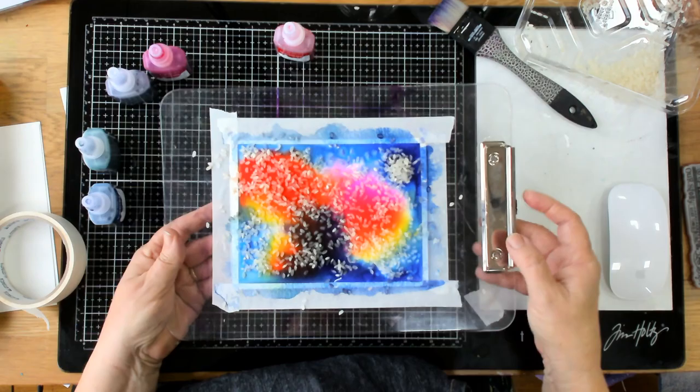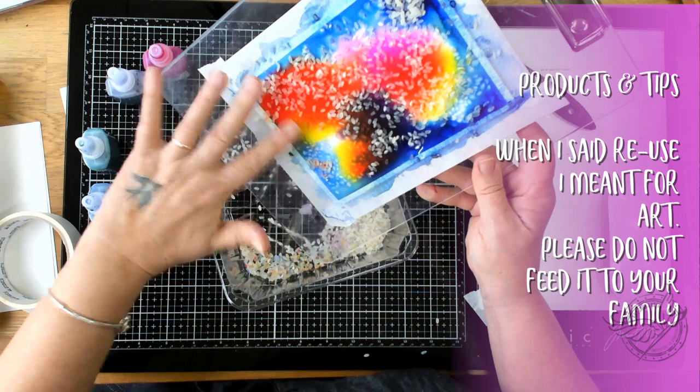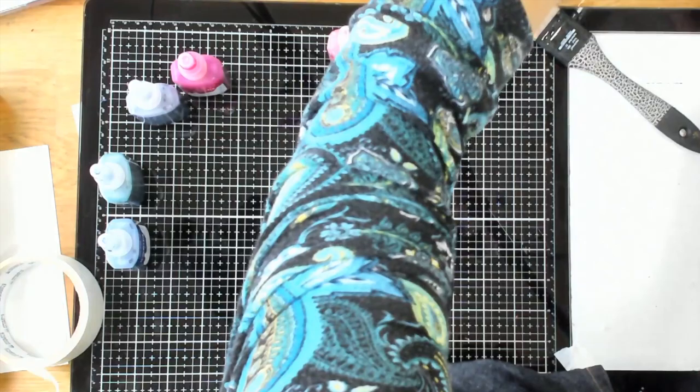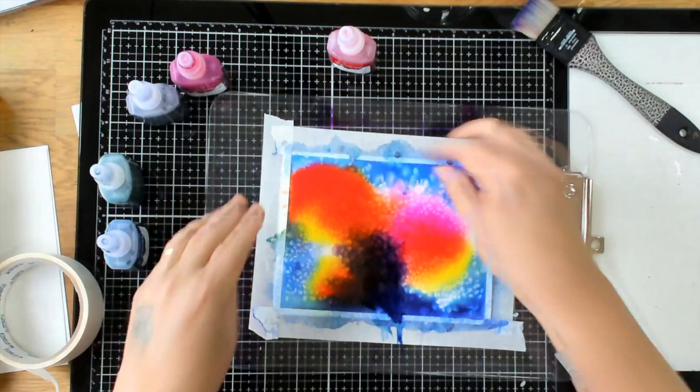I've brought the rice one back because I really wanted to show you what happens. I've got my container and I'm letting all the rice fall into it — you can reuse this rice. Look at the beautiful effect we've gotten — a beautiful stippled effect, which is really, really lovely.